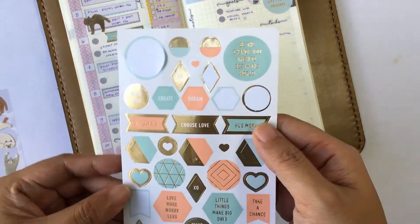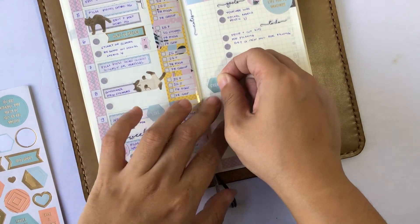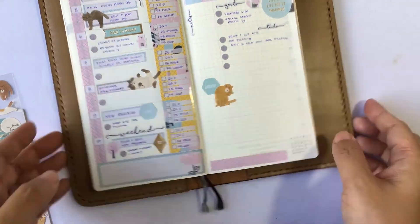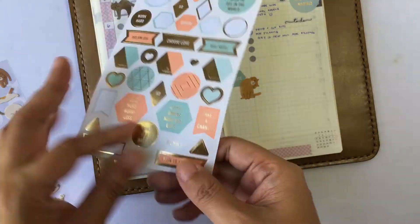Now for the bottom of the page, after my to-dos, I keep that clear so that I can write down things that happen in the week that I need to do for next week. And then last decorative sticker down and we are done.